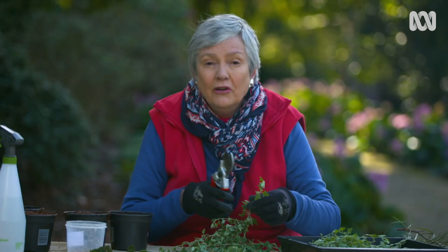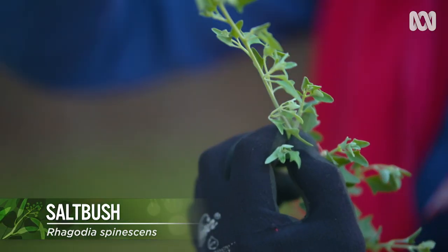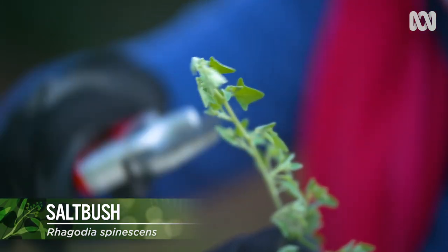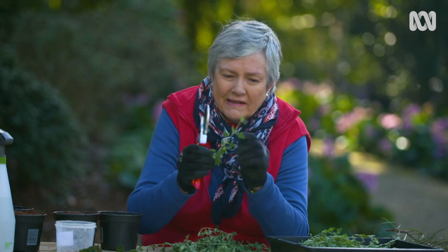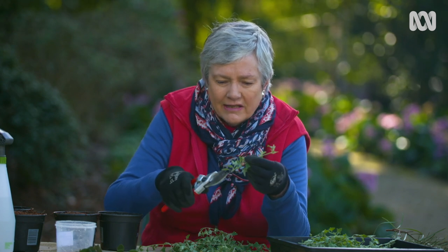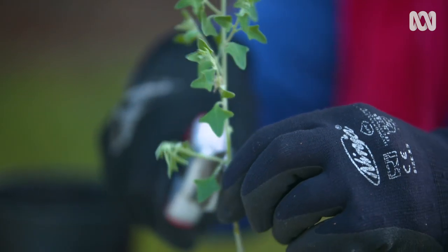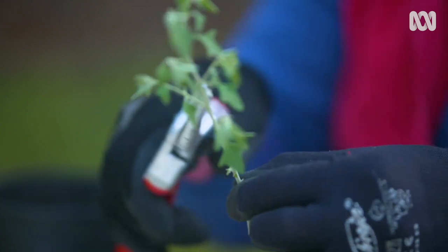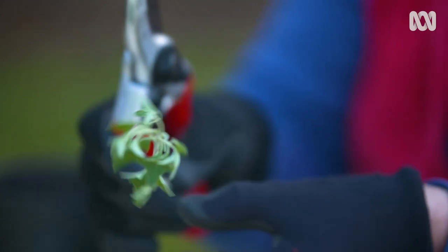Now for the Rhagodia. The old man's saltbush is a beauty, but this one is actually wilting a little — no good. Take it out, let that tip be discarded, and use this firmer, sturdier bit. It's got quite a lot of nodes, so you can cut it down to about 10 centimetres, even a bit longer. Snip those leaves off because they're going to be under the medium, and you've got a pretty good cutting there.